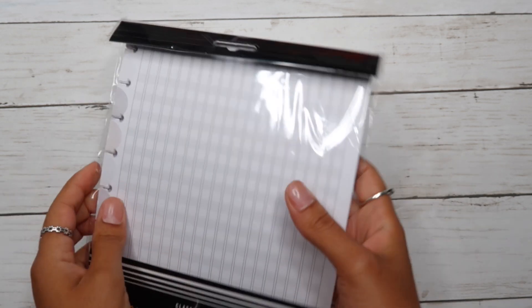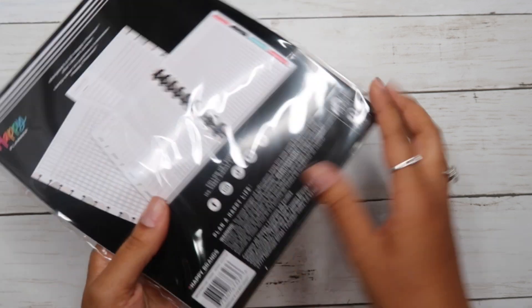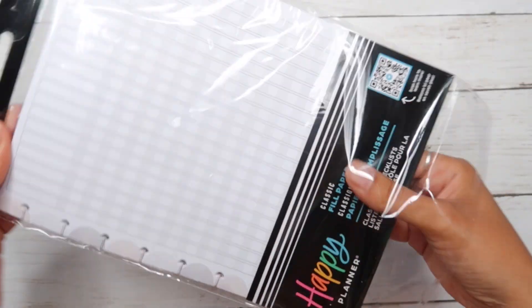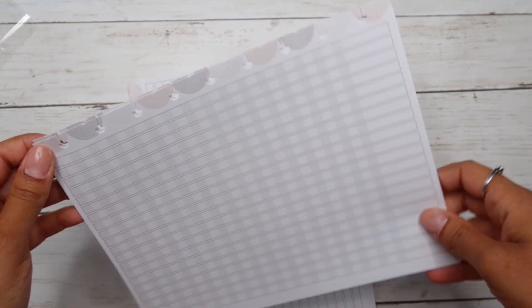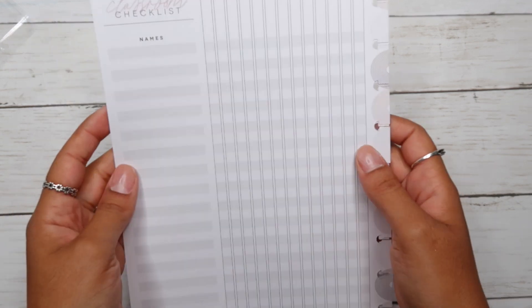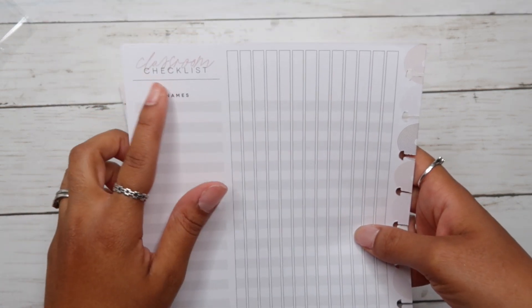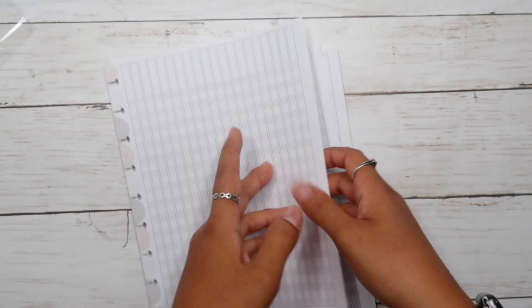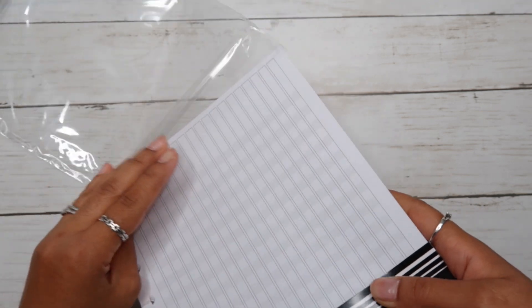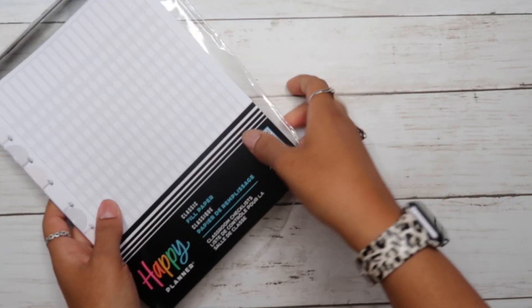Alright, the first thing I'm really excited about is this paper. It is classic size — if you don't know, I use the classic size planner. I think it's called filler paper, and I feel like I can track different things on it. I love how it's very neutral and nice. On the other side there's a classroom checklist — technically for a teacher, but I want to use it to track different projects I want to do around the house and in my life.